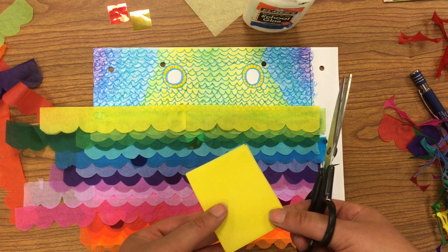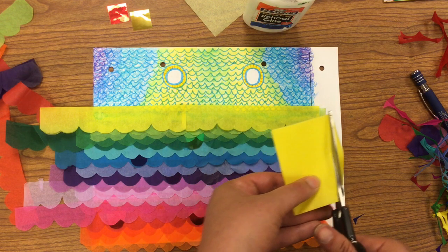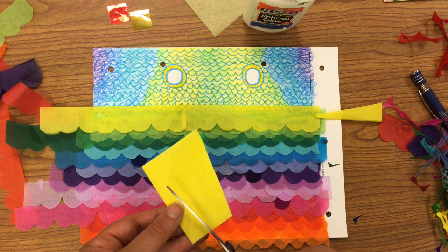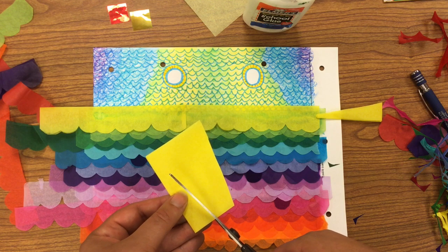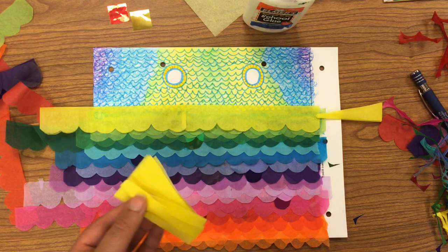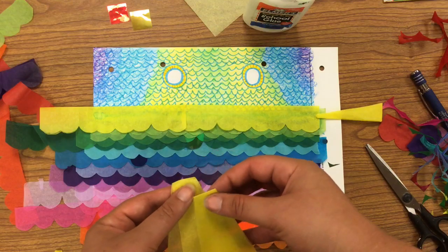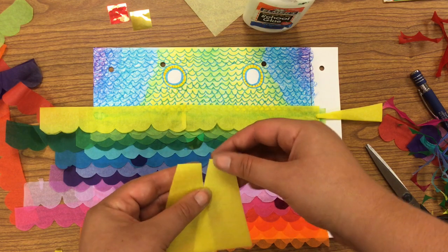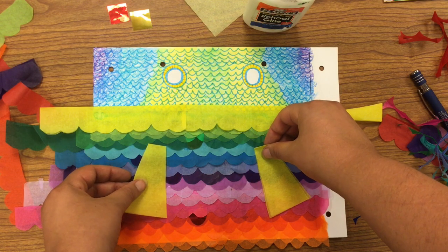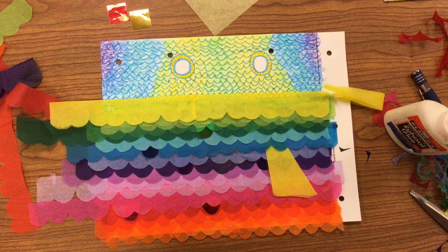If you want to use tissue paper, grab a square. If you want a couple layers, fold it up like I just did, then cut a shape that's almost a triangle, except I'm not going to make a point — I'll slide over a little bit and cut like that. That gives us kind of a fin shape. If you want to try something else, go for it — experiment, cut some different shapes, see what you like. Then just glue it right about there.